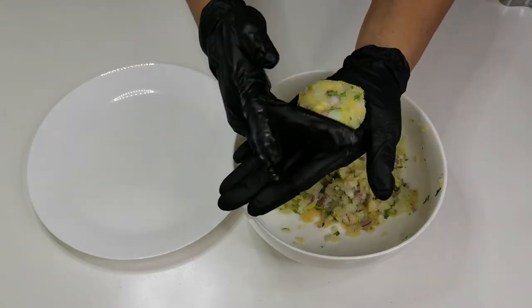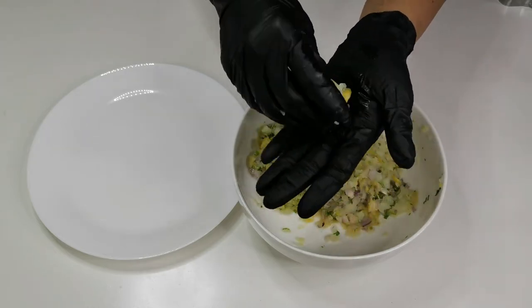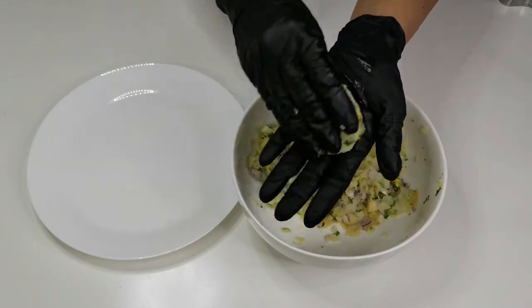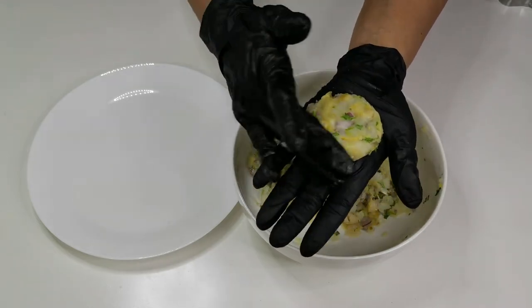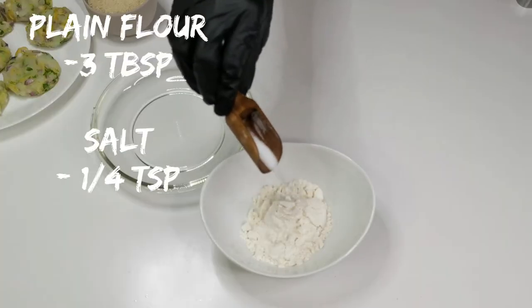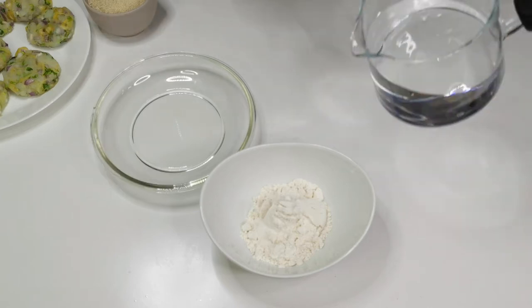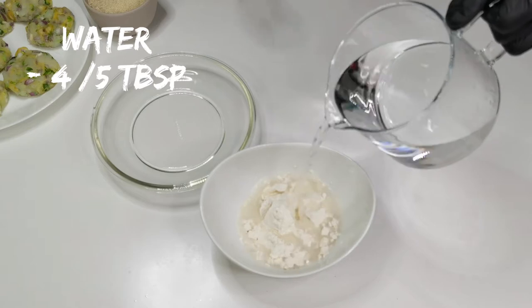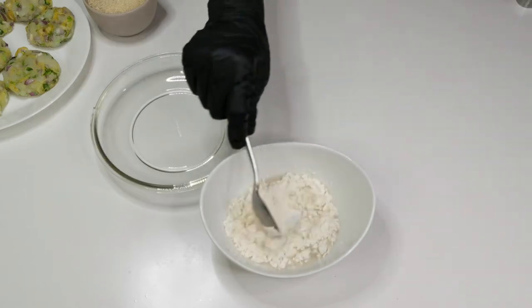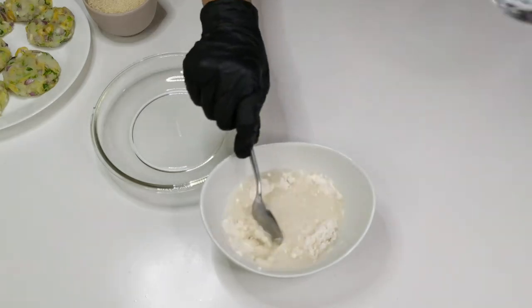Take a portion of this mixture and form into patties. Into a bowl, add 3 tablespoons of plain flour, quarter teaspoon of salt, and 4 to 5 tablespoons of water. Mix well without any lumps. This will give a nice binding to the cutlet.